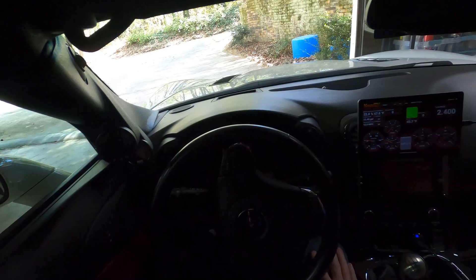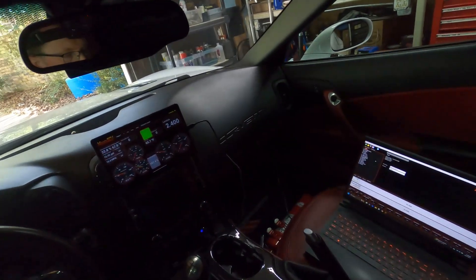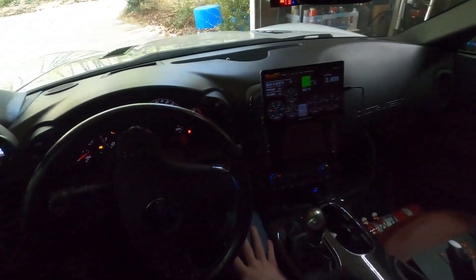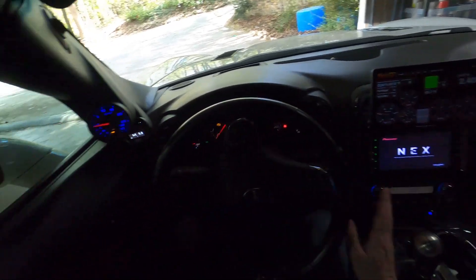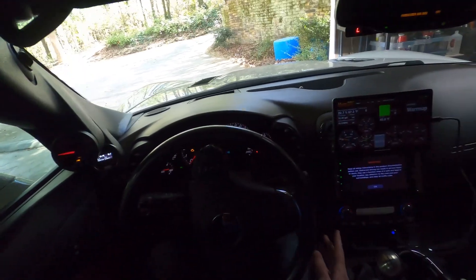I wanted to give you an overview of how Max ECU performs on my twin-turbo C6 Corvette with their plug-and-play system. I haven't driven this car in about two weeks because of work travel, so it's on a little bit of ethanol, it's cold, and I just want to show you how the basic cold start and warm-up performs.